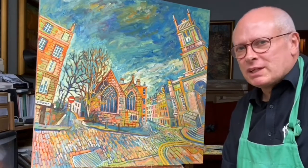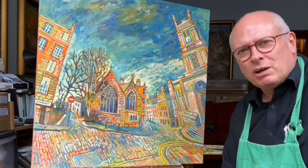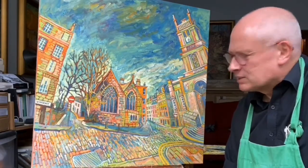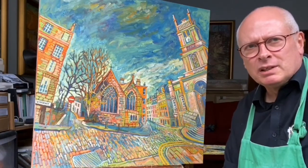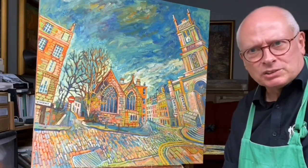My website is MikeTurpeePaintings.com if you're interested in looking at all the videos in the series. This is number nine and the last video in the series, and it seems appropriate because Edinburgh is coming out of lockdown gradually — Scotland is.